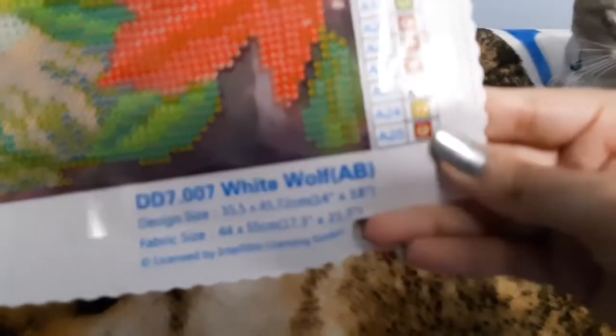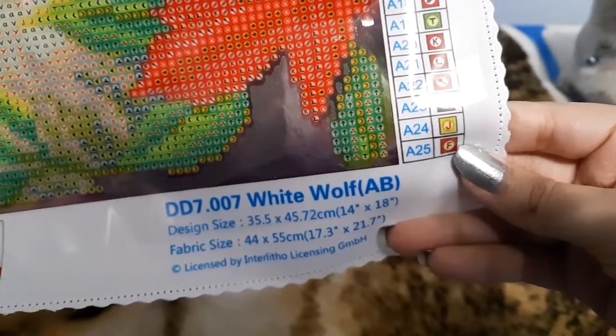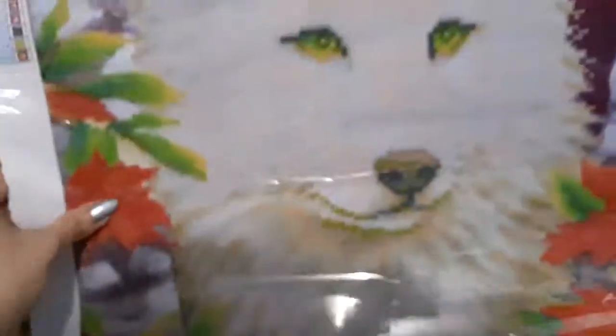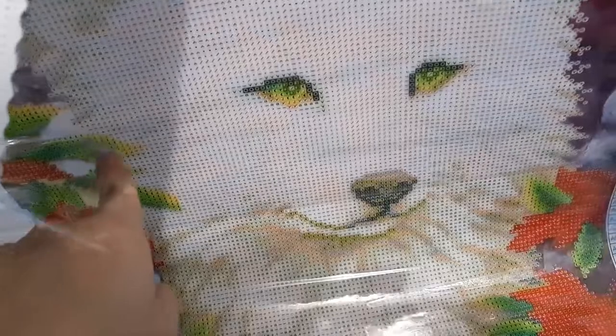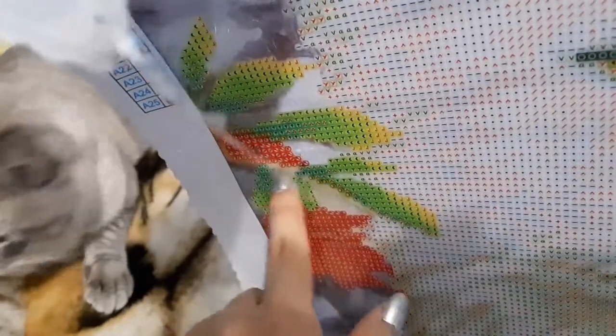Here are the last two colors. It looks like we're going to have some AB accents on the eyes and on the outer edges of the leaves - like so. That will be very pretty.